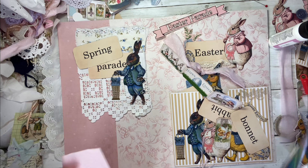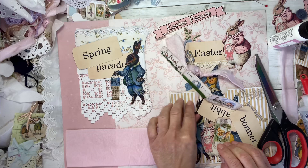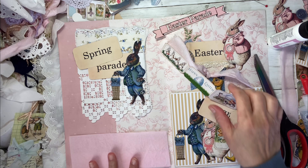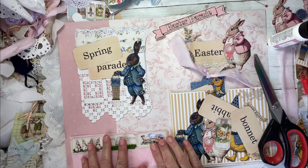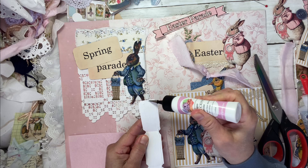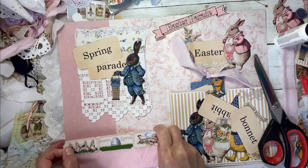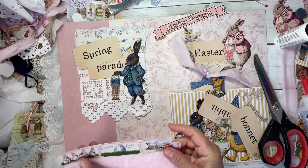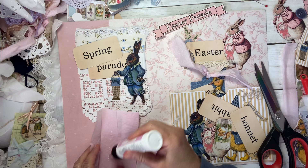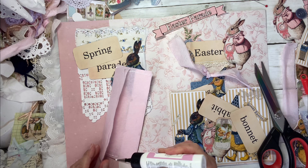How's everyone doing? How's everyone feeling? I hope they're enjoying their day. It's been a very relaxing day. It's really quiet in my neighborhood, which isn't always the case. I'm going to put this right here. I'm going to go ahead and just glue this part here. Really cute. Let's glue this down. You could remove this piece right there, but I'm okay with it.